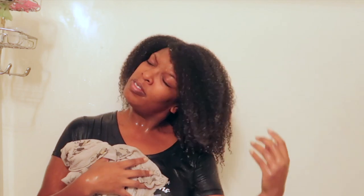This is what my hair looks like with everything rinsed out. I hope you guys enjoyed this video — take care, bye!